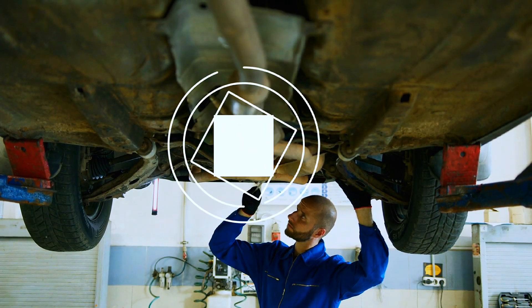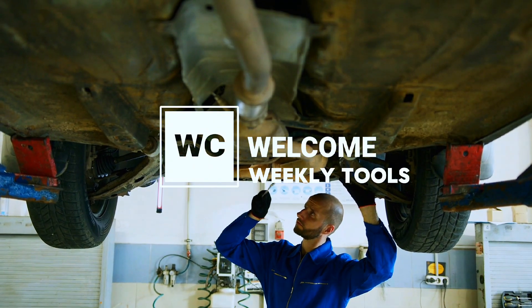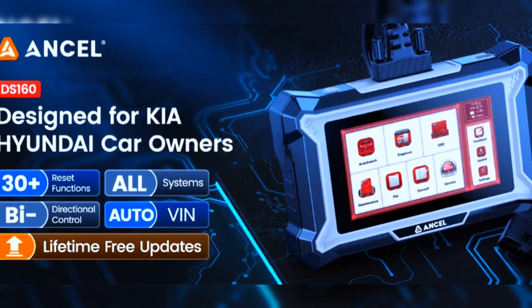Hey everyone, welcome back to the channel. Today we're diving into one of the most talked-about budget-friendly OBD2 scanners on the market, the Incel DS-160. Is it really worth your money? Let's find out.